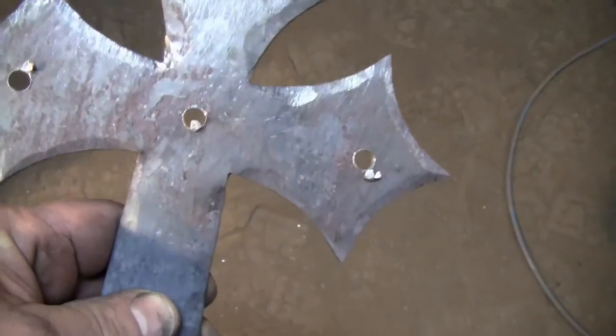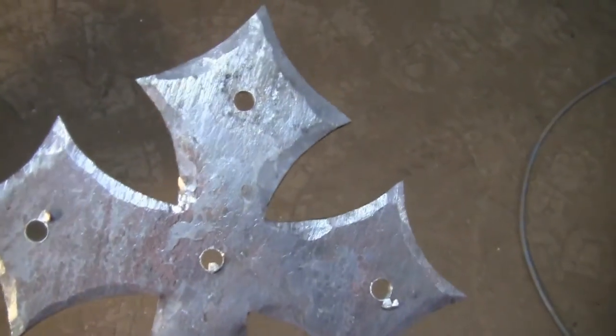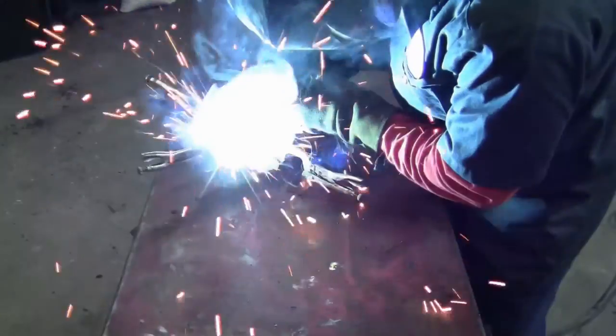Once you're sure you've got everything lined up, drill the holes in the large piece of your cross. These holes can be used to either rivet the pieces together or plug weld them together. Here we've chosen to plug weld them.